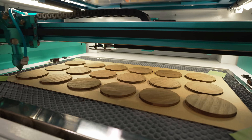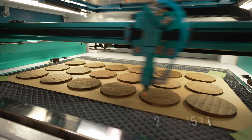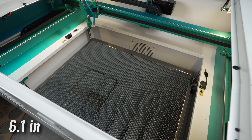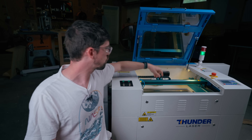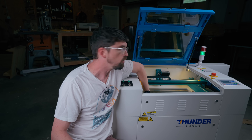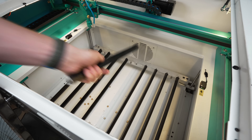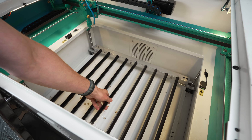Speaking of the work bed, you're looking at 23.6 by 15.7 inches, with a Z-axis depth of 6.1 inches. You can access that depth because the Z-axis is motorized — you can raise and lower it from the controller. The work bed is also double duty: you have a honeycomb bed with a knife bed underneath that's removable, so you can mix and match depending on what you're trying to do.